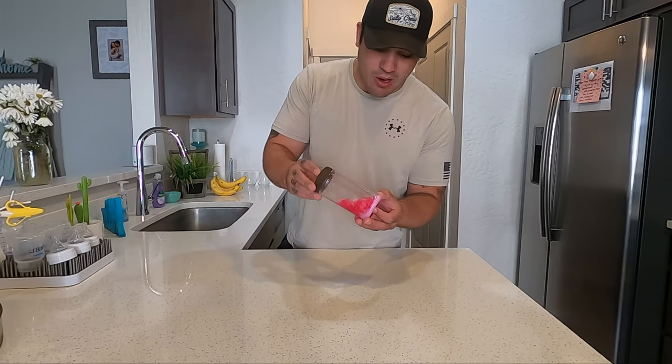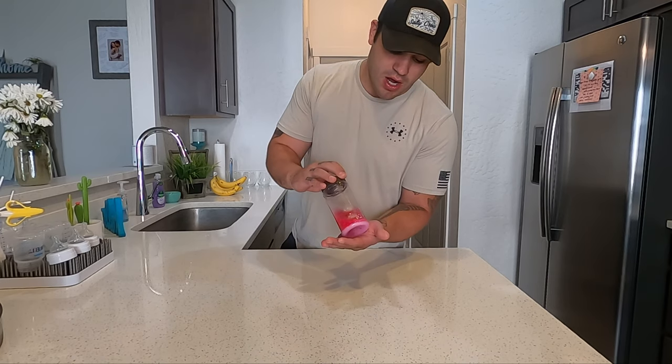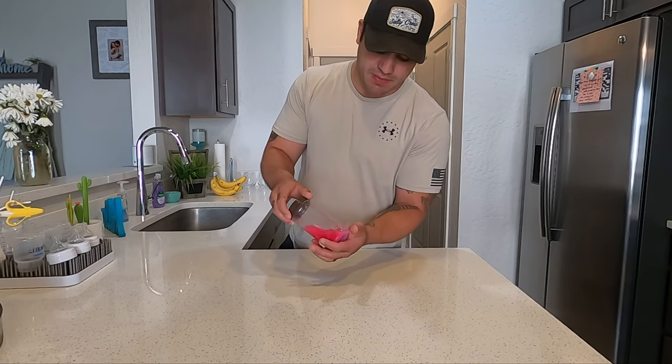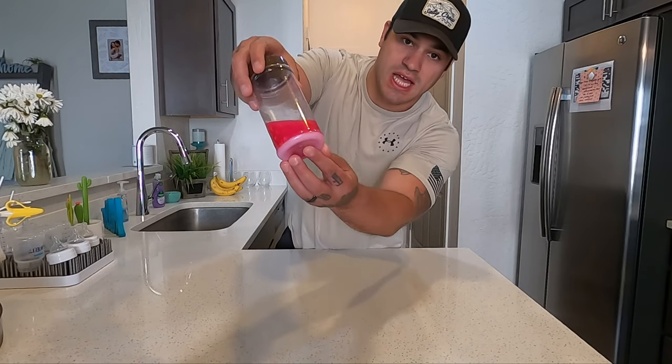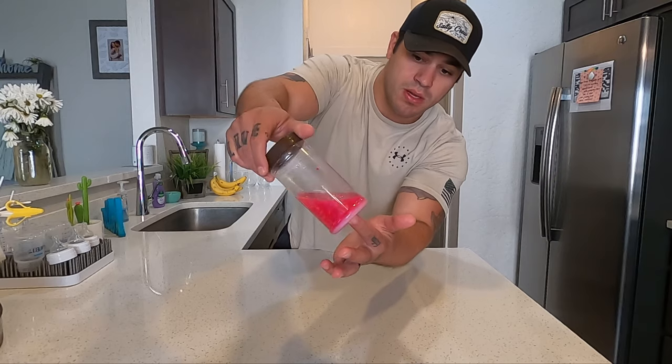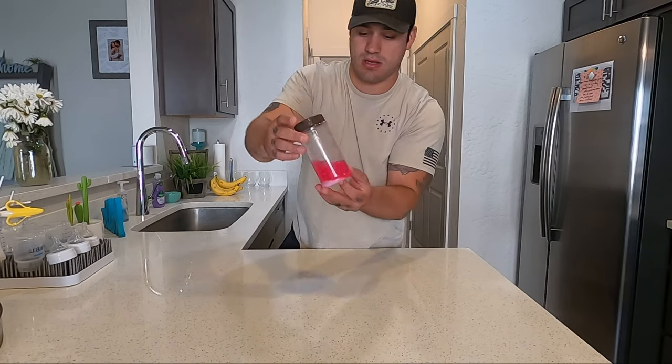Okay guys, it has been 24 hours — well, it's been a little over 24, about 30 hours if I'm 100% honest, got a little busy. The salt is still down on the bottom as you can see. We're going to drain this out and get a good look at it.